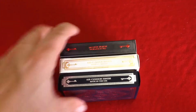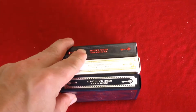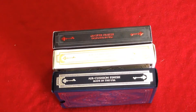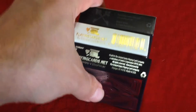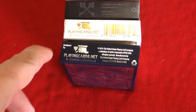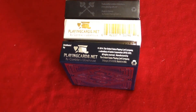On the other side, these two say 'air cushion face' making it safe, and this one is printed by Expert Playing Cards — it says 'master finish, designed in USA.' These two say 'distributed by Playing Cards on That by Gamblers Warehouse,' and this one just says 'Playing Cards on That by Gamblers Warehouse.' They both have the Playing Cards on That logo; this one has a barcode.